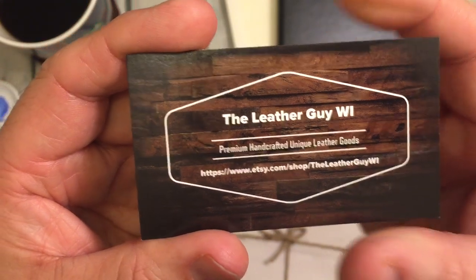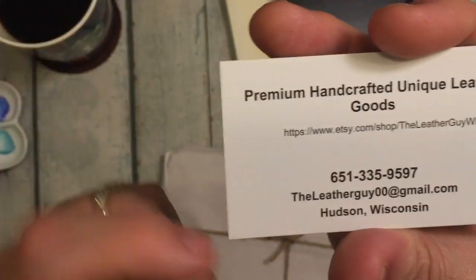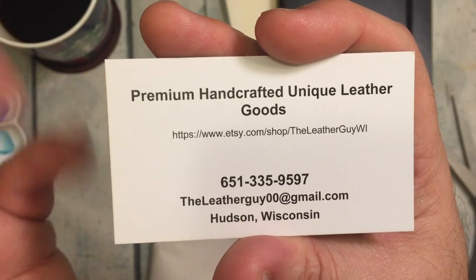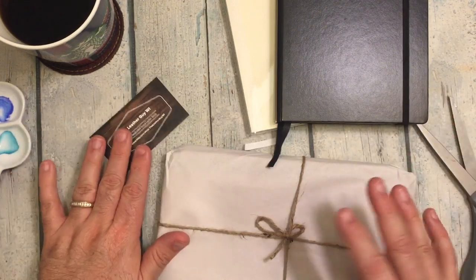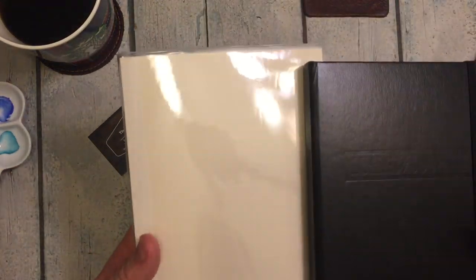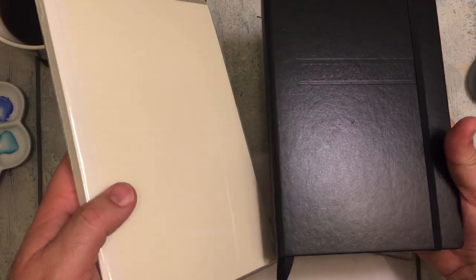They're an Etsy store. They make notebooks, leather goods, and other things — notebooks essentially. And next year I'm going to be doing a bullet journal for a little bit.